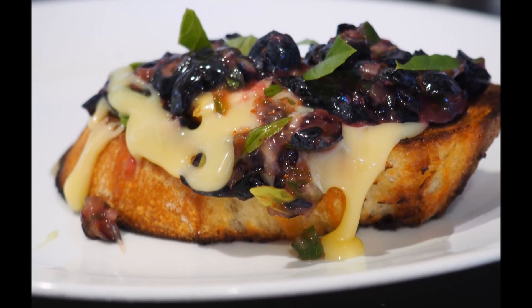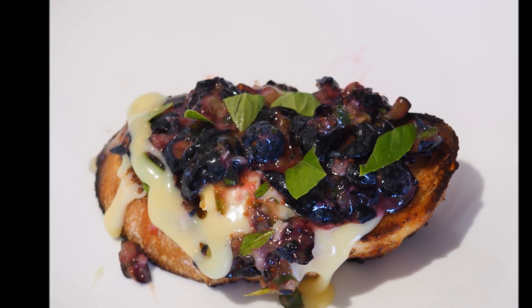There you have it guys. That's your smoked brie blueberry smash. Try it out at your next party.